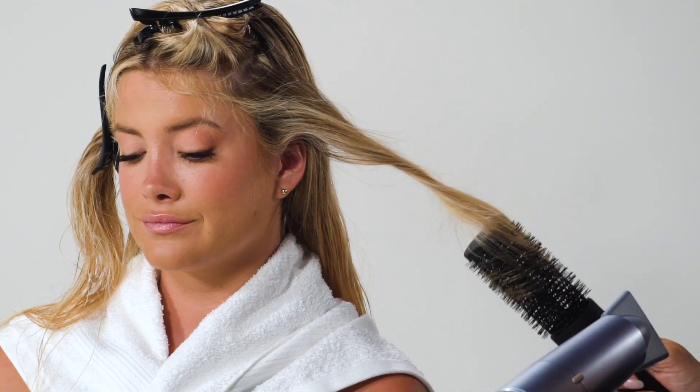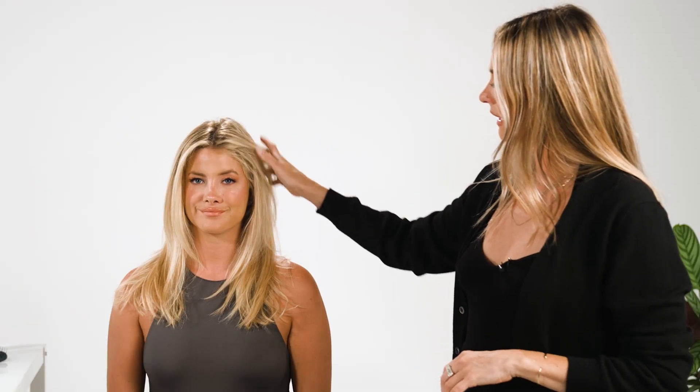We're down to the final sections. You can see we obviously have so much volume already. And there you have it — a voluminous blowout that you can toss around and you'll have it bouncy and beautiful all day long.